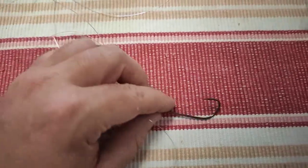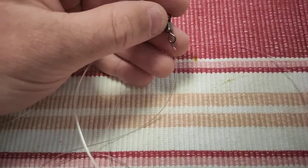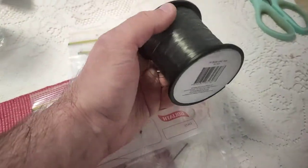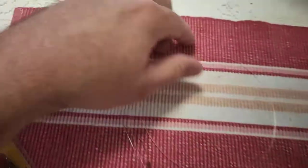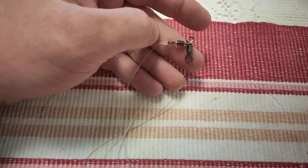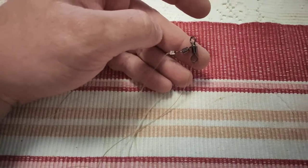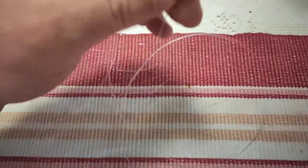For the sinker line, I'm using cheap Jarvis Walker 30 pound mono — they're like five bucks from Big W or Kmart. The fish won't be fighting on that cheap mono, so there's nothing wrong with it. It's just for the sinker.